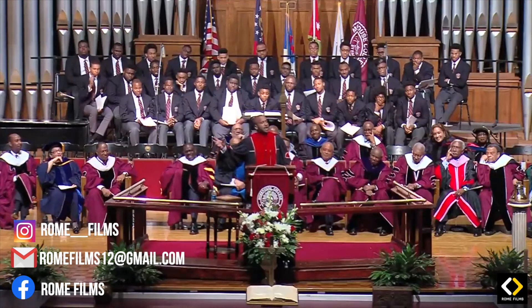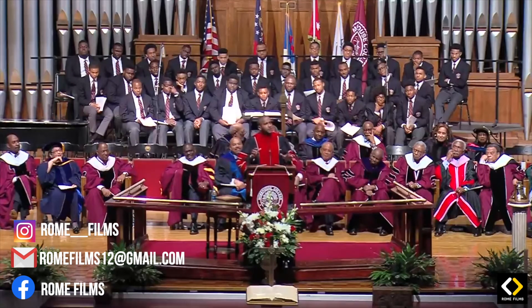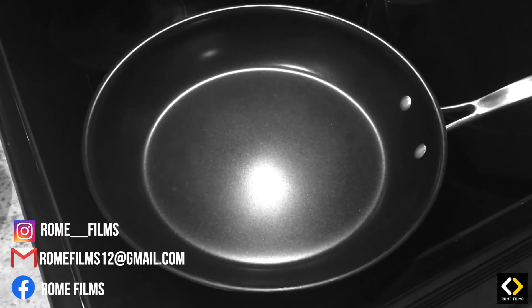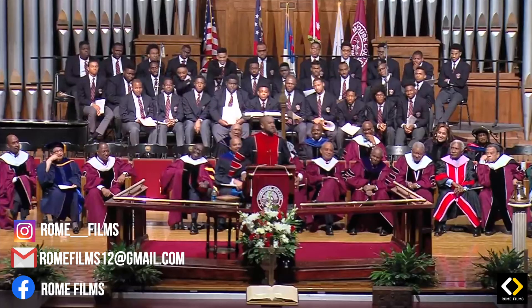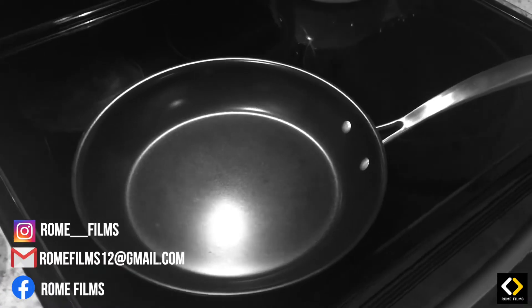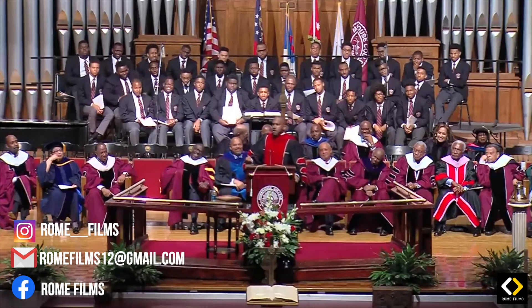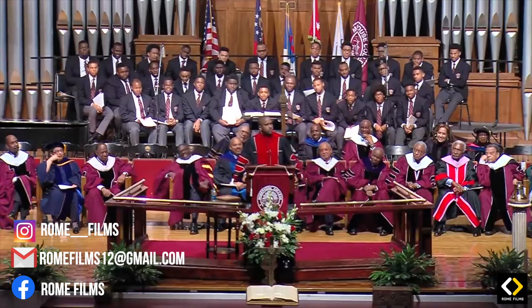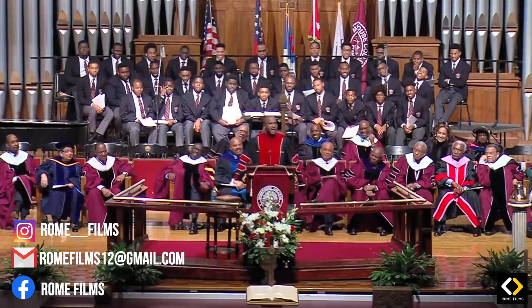My dad went to get the lard, and he said, 'Son, you go get the skillet.' So I looked underneath the sink and I found Mama's brand new Teflon-coated, shiny skillet. Miss Wilson ain't got a scratch on it. It's beautiful. You can almost see your face in it. I set that skillet down, and my dad brought the lard back and looked at me. He said, 'Son, what is that?' I said, 'That's the cutest skillet I could find.'